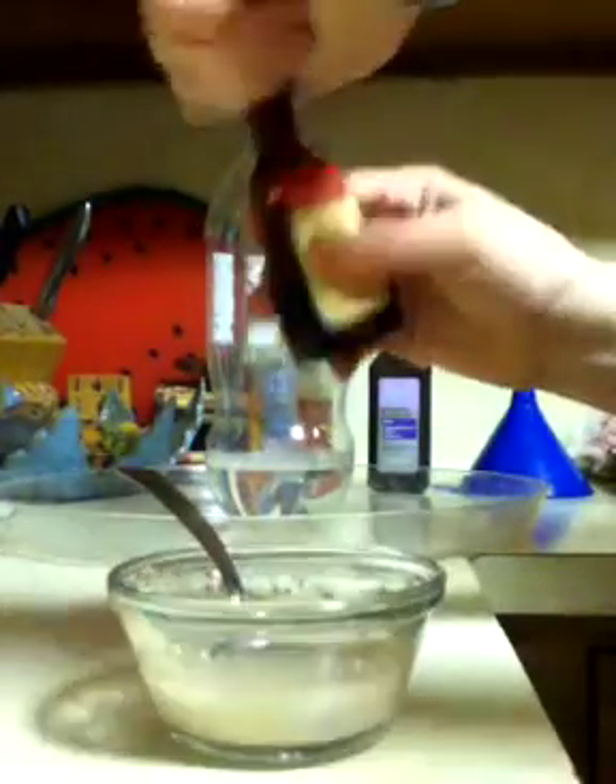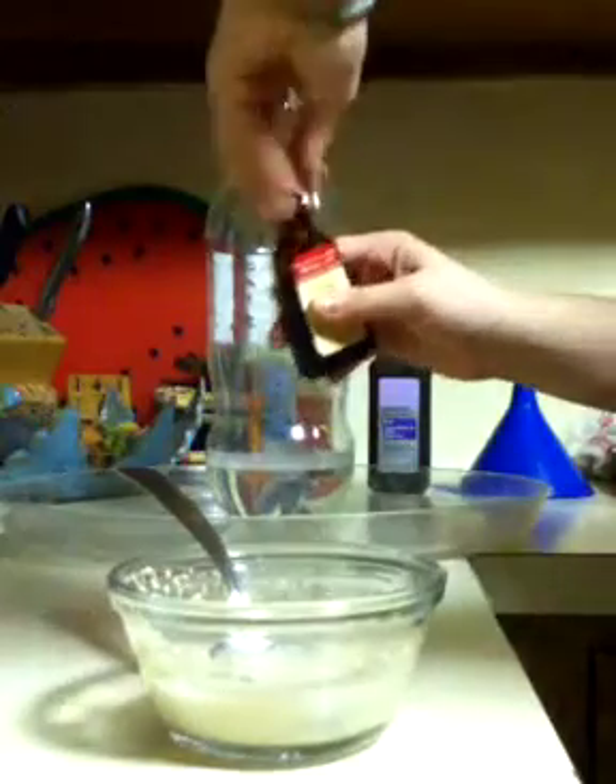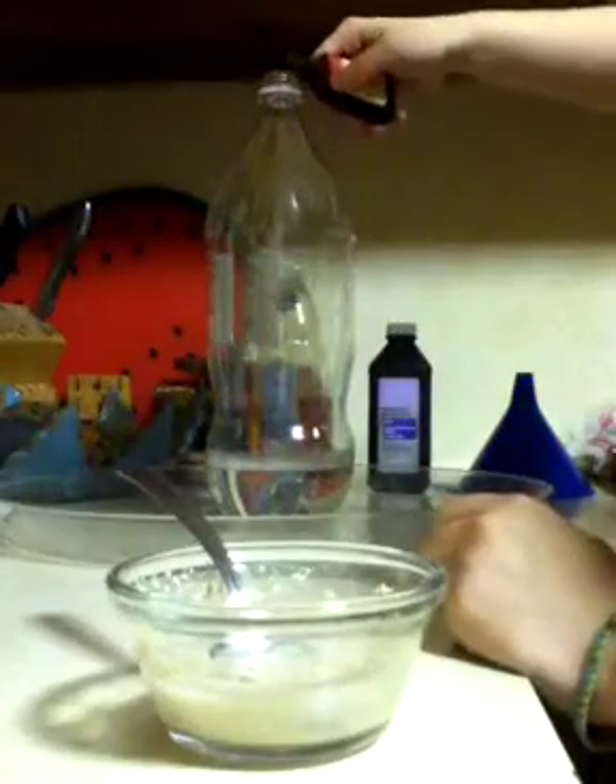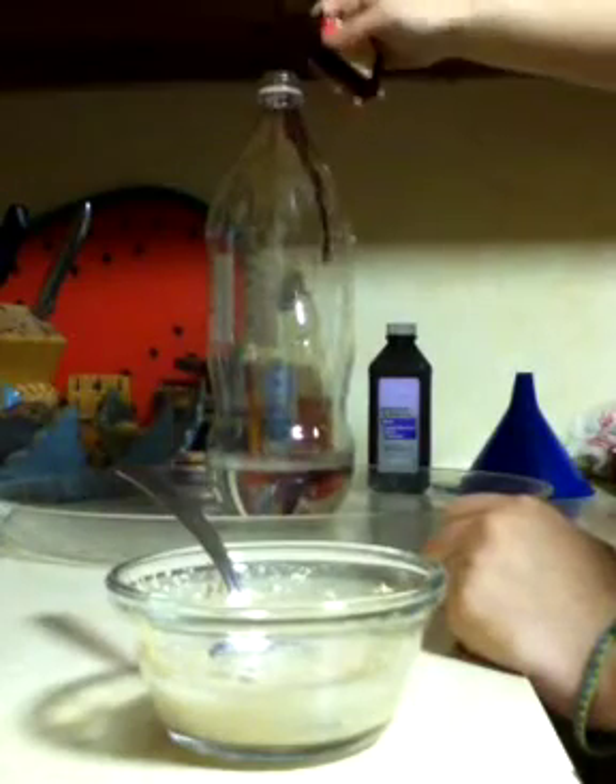Okay. Next get your food coloring and put a few drops into the bottle. Like that. Okay.